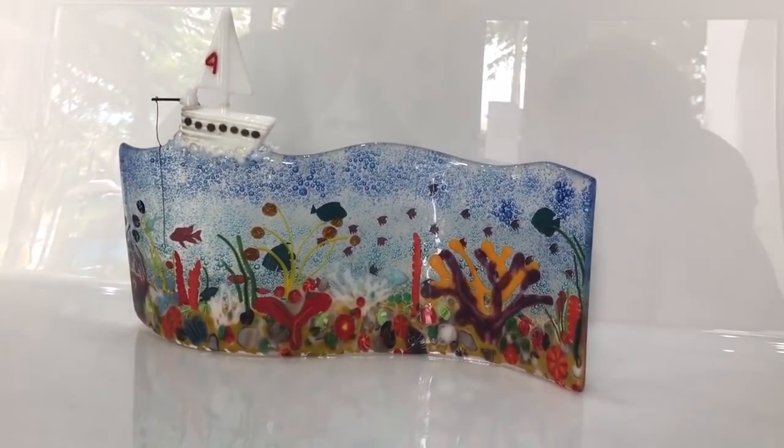Hi and welcome to another Tabitha's Glass Emporium YouTube video. Today I'm going to show you how to make a fantastic under-the-water sea scene with a little boat perched on top. So this is the piece we're going to be making.